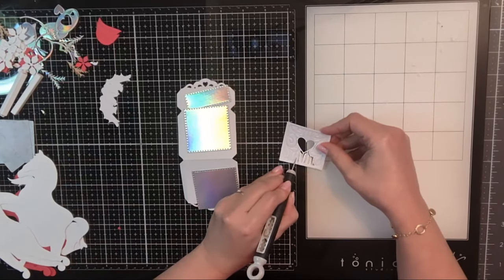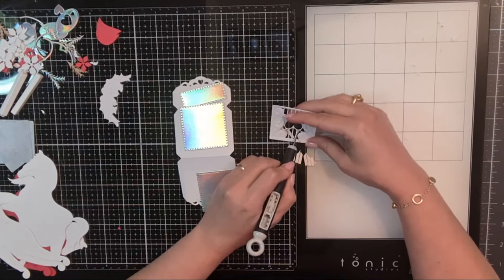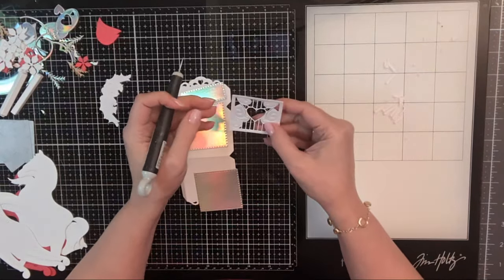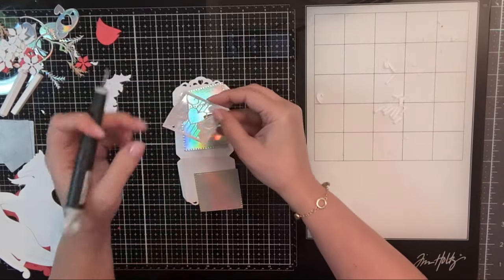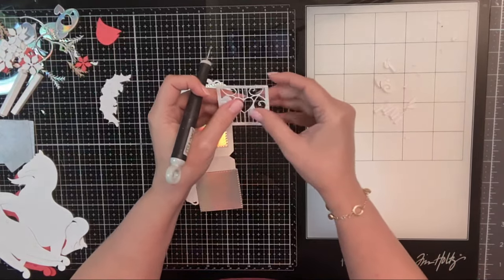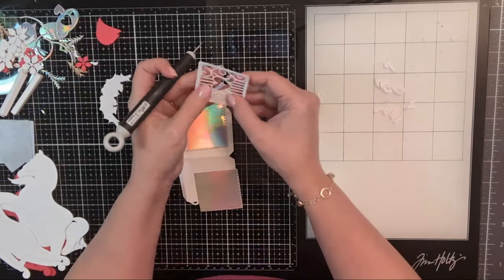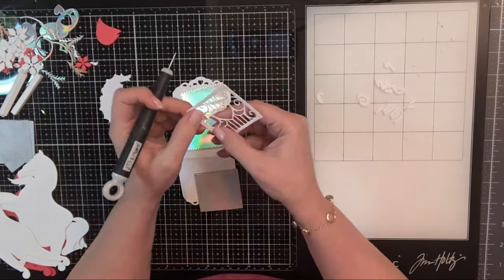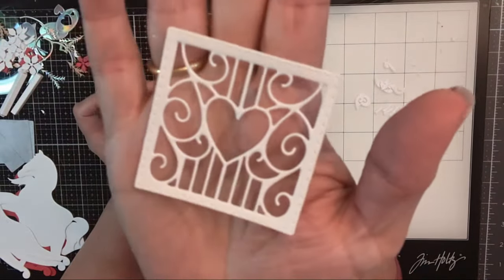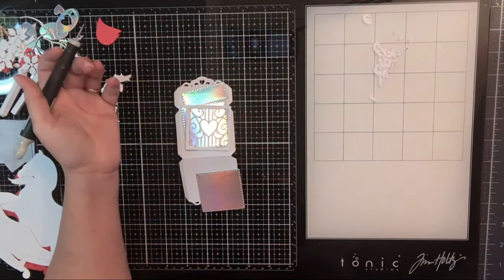I'm going to take these portions out — I can save them for a different project. If you have double-sided adhesive, this is a good time to use it because then you can kind of peel these little pieces off like stickers. I accidentally pulled away that little swirl — this is very delicate once you remove these little innards. I did cut this out of 110 pound card, which lets you know the quality of the die set.